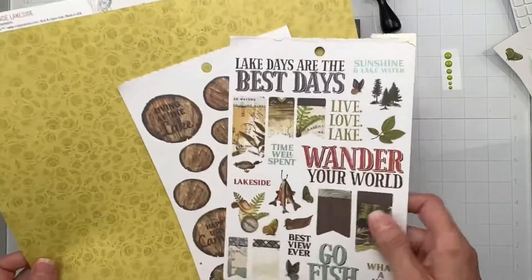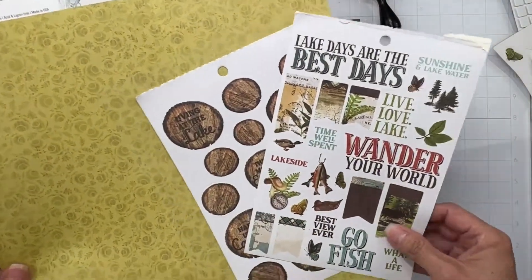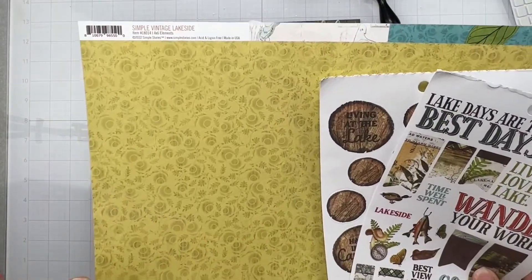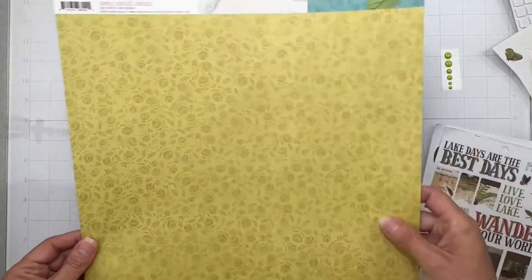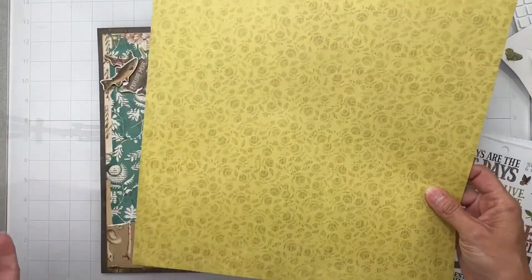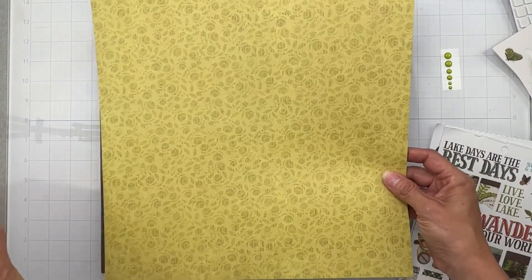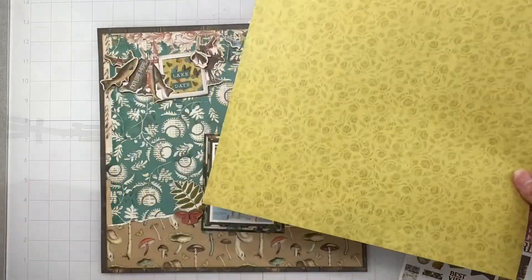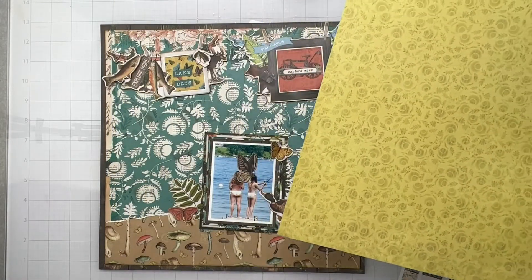I've got two pieces with all kinds of great stickers on them, which are just awesome. And I've got this piece here - it's called four by six elements, and it's this really great mustardy color with like the smallest amount of green in it, but definitely in the yellow family. I think I found the piece that I want to have for my background.